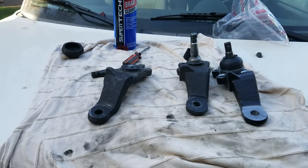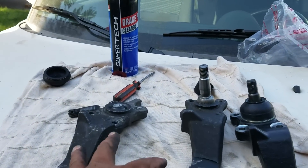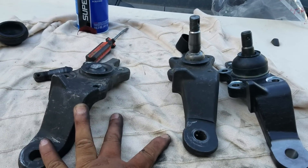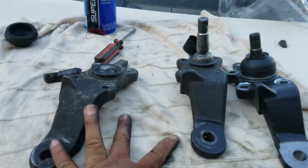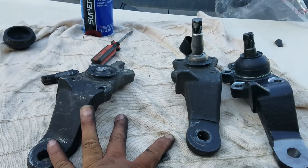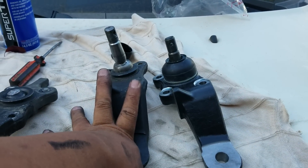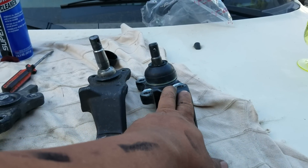Please do not buy any aftermarket ball joints. I don't want you to have the experience that I had. Please stay away from AutoZone and O'Reilly parts. Stick with Toyota parts.